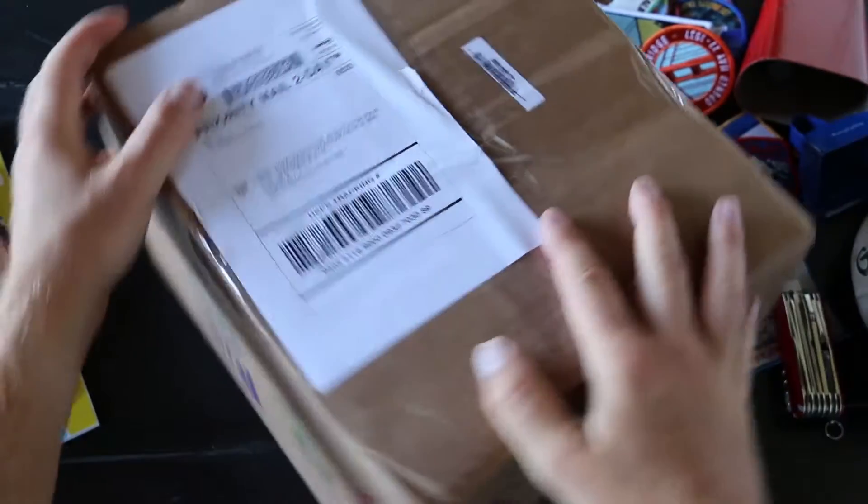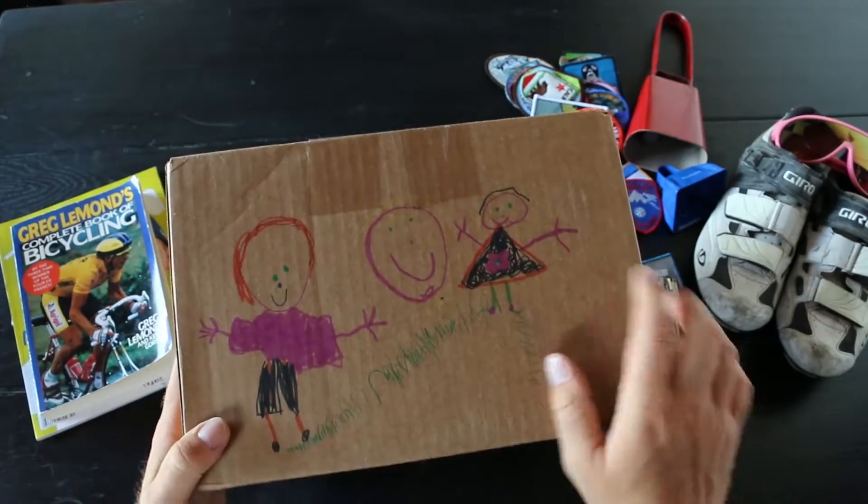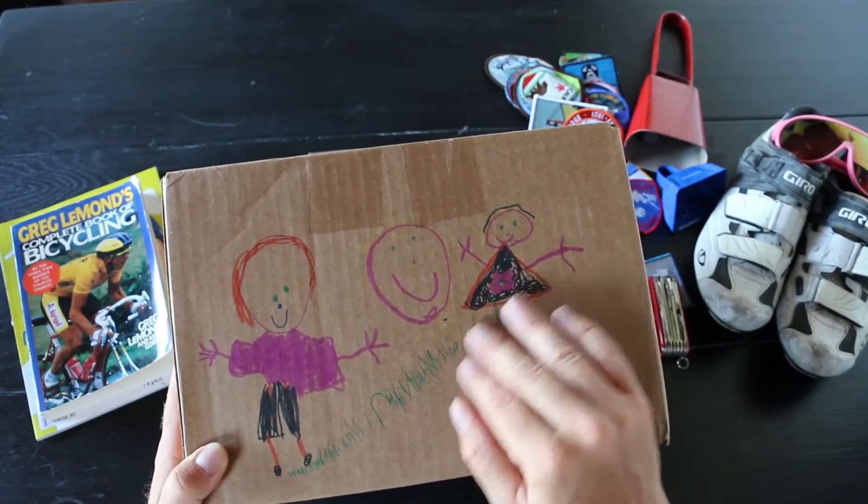Today in the mail I received this package. Look at the pretty drawings. Cupcakes. Perhaps this box was once owned by a child.